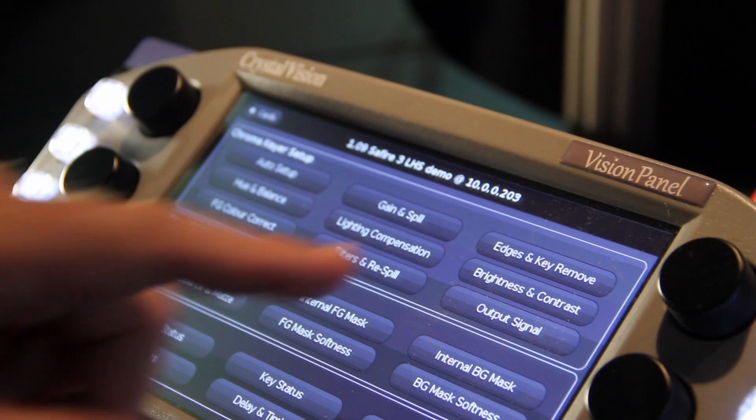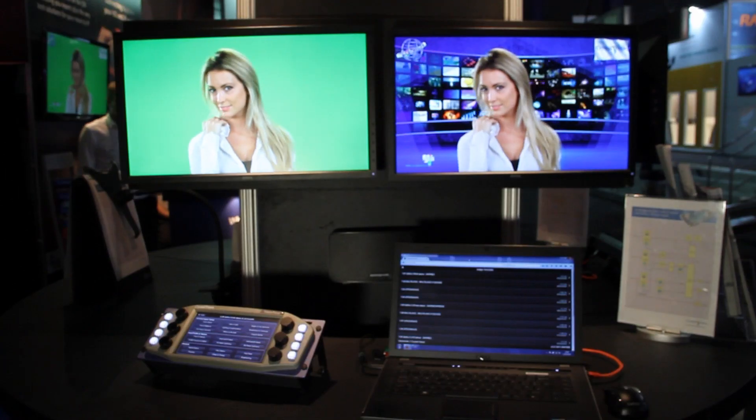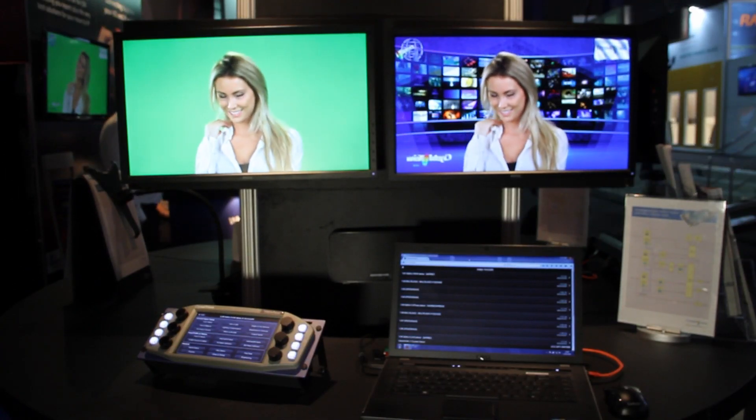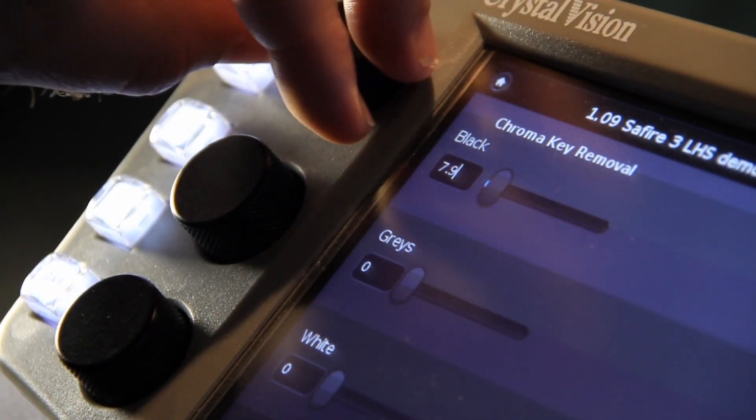In the edges and key remove menu, you can remove spill areas in glossy black or gray portions of your foreground. This is particularly helpful with objects such as glossy furniture and handheld tablets. This menu also has controls to clean the edges of your final key.